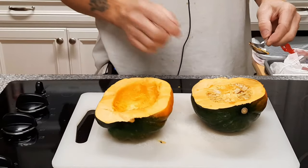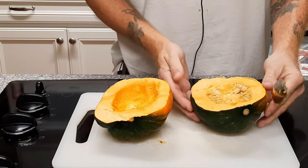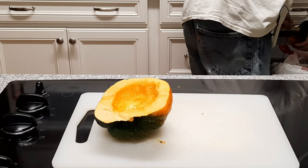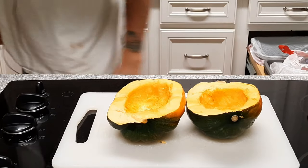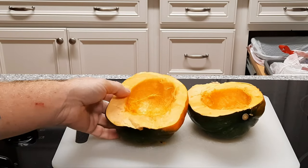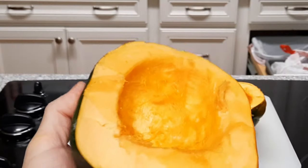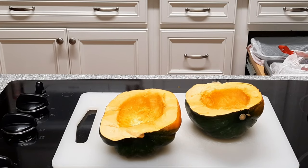You can save those seeds and roast them with some salt, but I don't like them as much as pumpkin seeds. I like roasted pumpkin seeds — acorn seeds you can do it, just doesn't really do it for me. But do whatever you want. Look at that — are these gonna be great or what? We are preheated, let's go ahead and get going here.